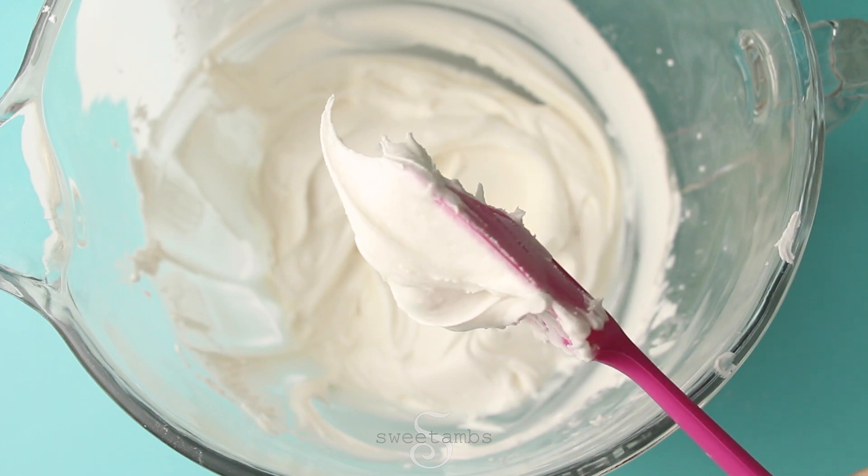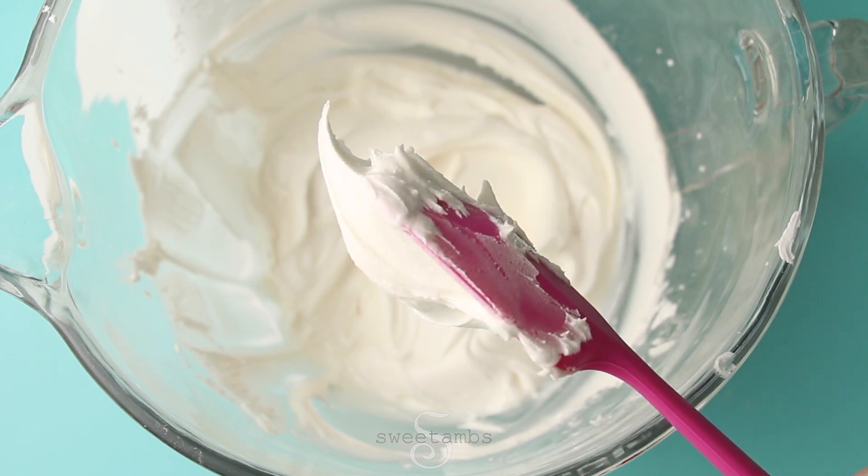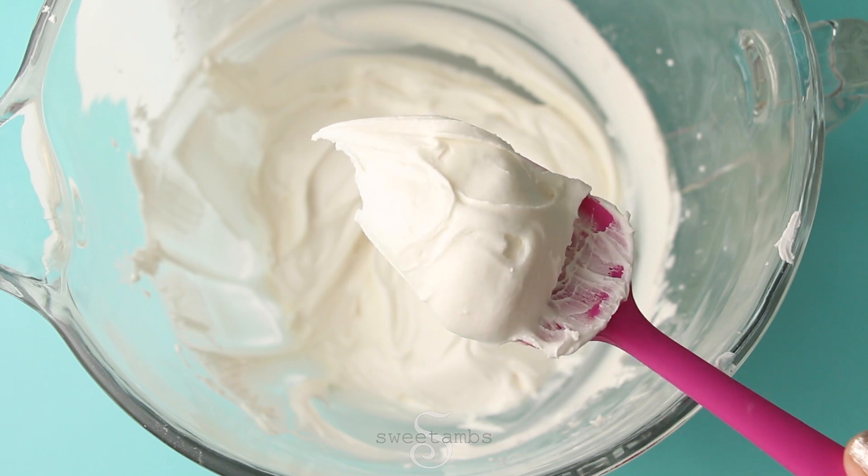Start out by making the royal icing according to the instructions on the package. The icing should hold a stiff peak like this.